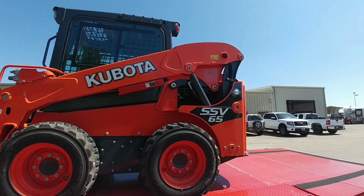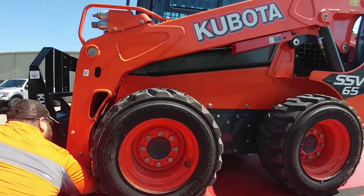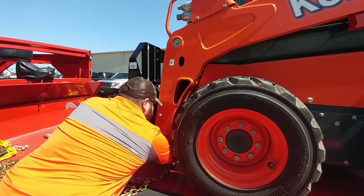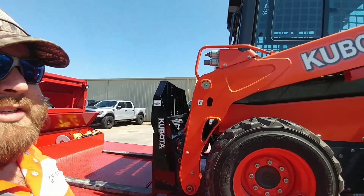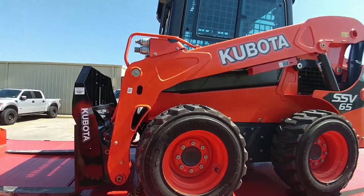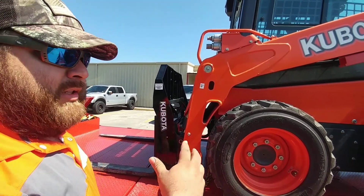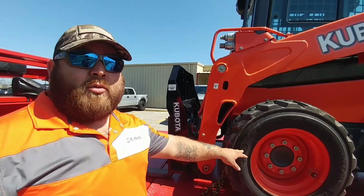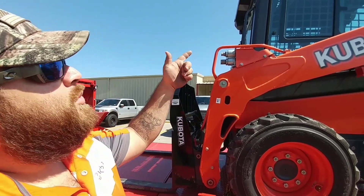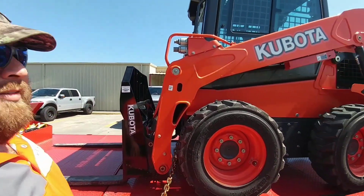Here you have it — this is the Kubota SSV-65. This cab unit weighs right around 6,800 to 6,900 pounds, which is really perfect for the setup. This is actually the smallest SSV, which is a wheeled unit — the smallest pneumatic tire version. You can also get these with twill run-flat tires. This one has the cab with air conditioning, which is a game changer. It's the deluxe model.